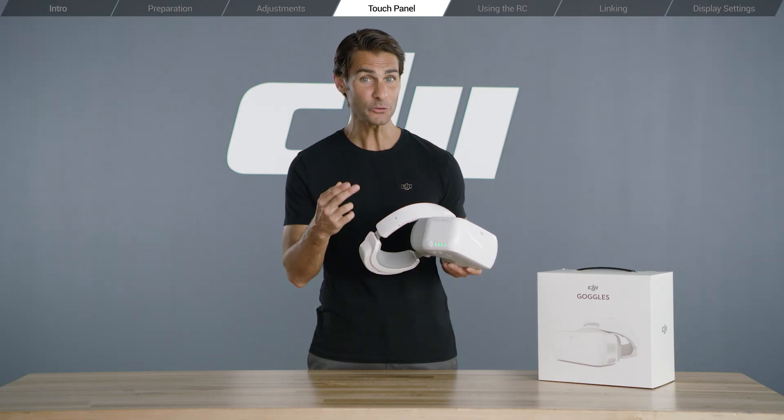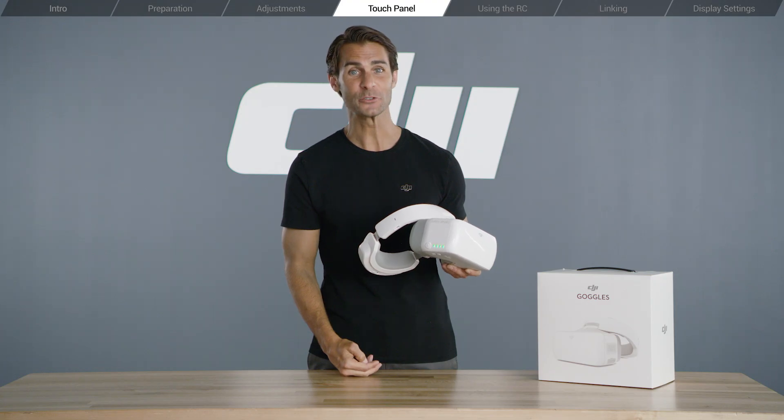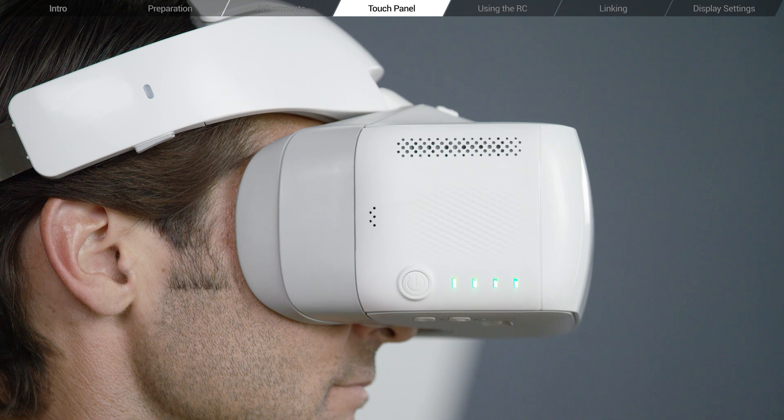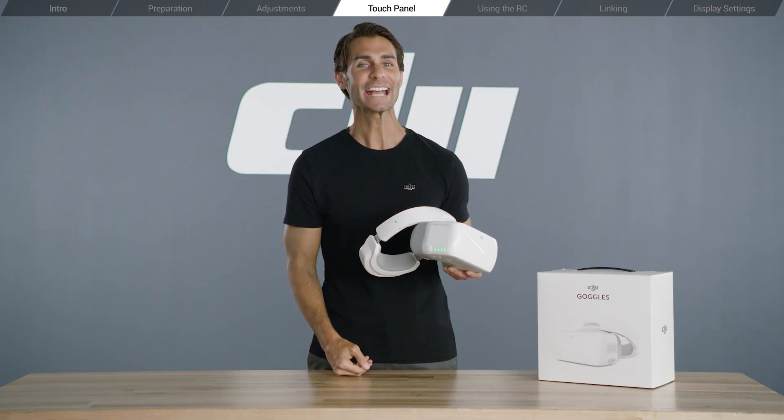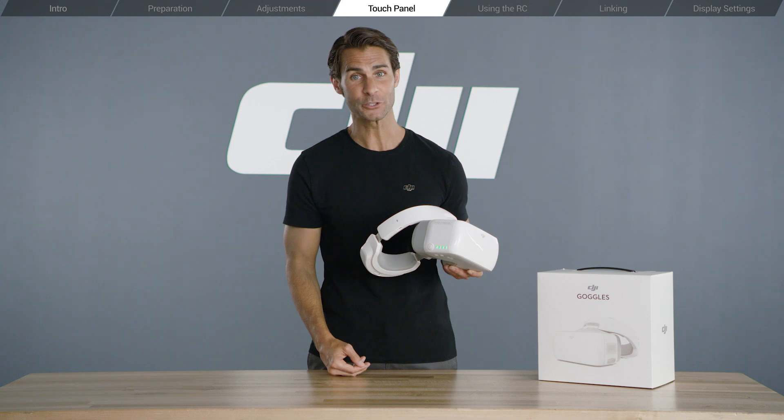Swipe backwards with two fingers to lock the panel, and swipe forward with two fingers to unlock. To enter and exit the shortcut menu, swipe down or up respectively with two fingers.